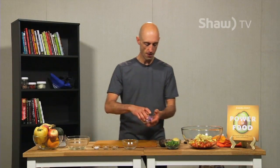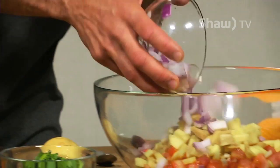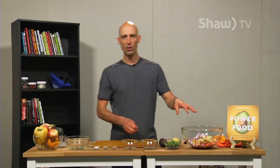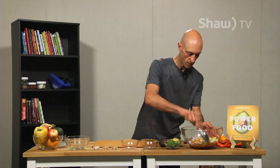Another one that is either hit or miss for some people is raw onions. Like the garlic, you can sauté that first to avoid any of the harshness that might come from raw onions. I tend to love it. This is a red onion — I find it a little bit easier to digest than white onions. I'm just going to give that a quick little mix to get it going.